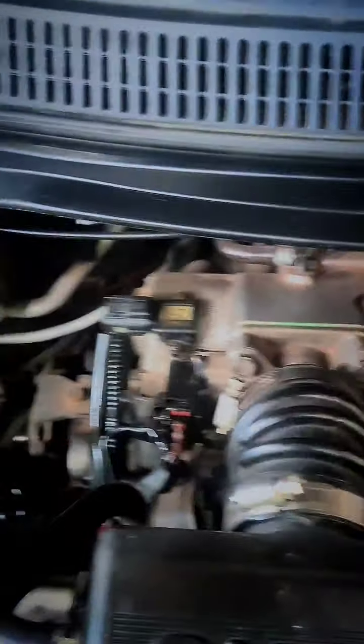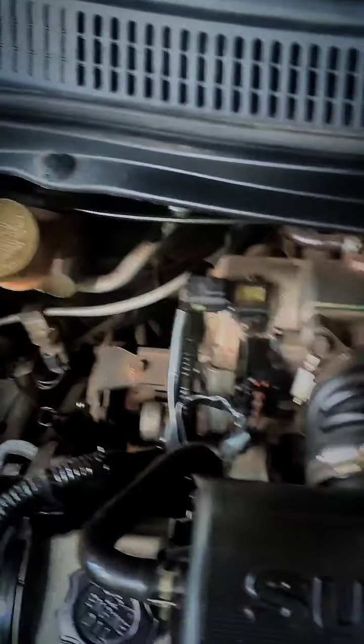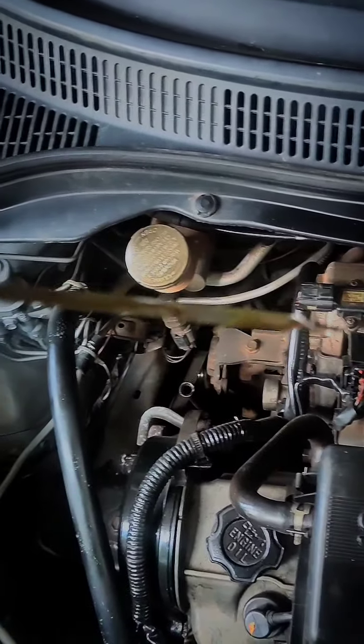So this is the engine. I'm getting it out of the engine, now I'm getting it out of the car.